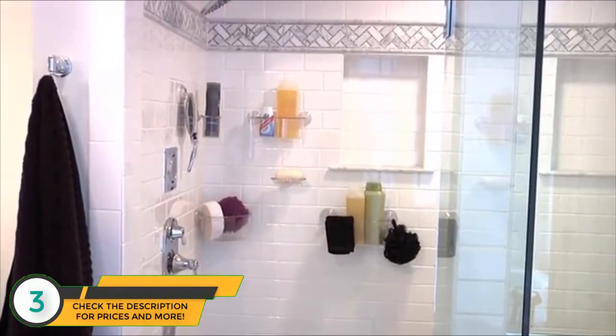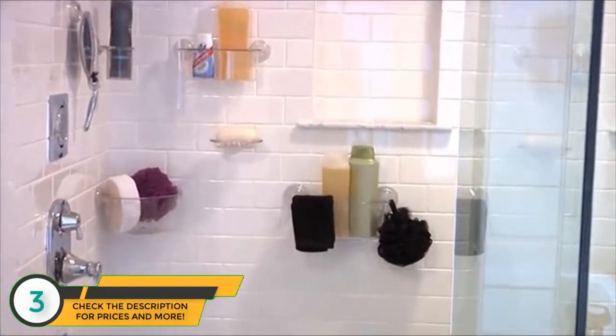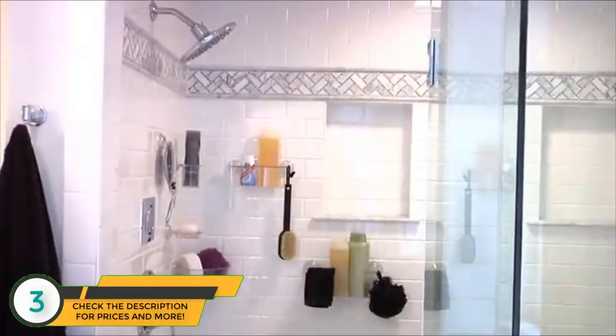Introducing InnerDesign's PowerLock Suction Bath Storage — the sturdiest storage you can get without drilling holes through your walls. This PowerLock Suction System is so strong that you'll forget it's not permanently installed.